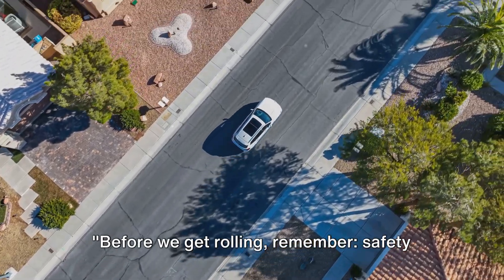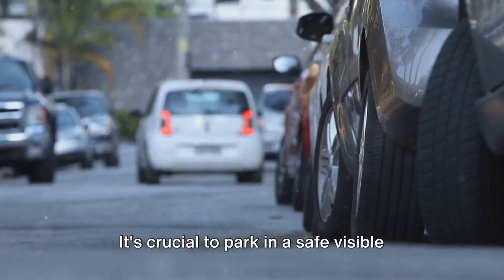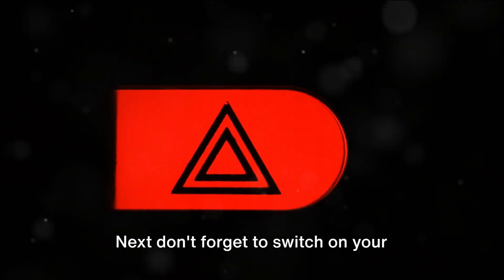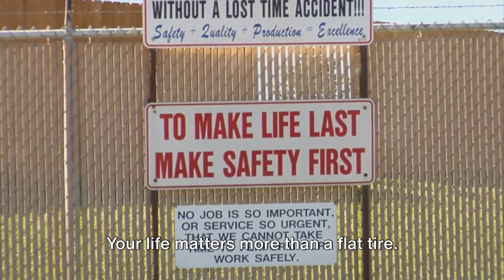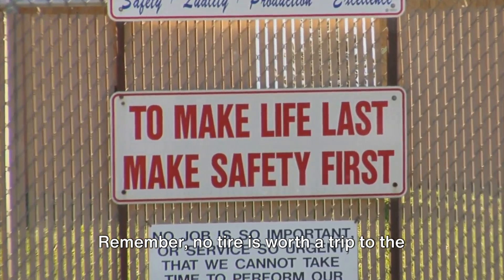Before we get rolling, remember, safety always takes the front seat. It's crucial to park in a safe, visible spot — avoid curves or blind spots if possible. Next, don't forget to switch on your hazard lights and set up a reflective triangle. Your life matters more than a flat tire. No tire is worth a trip to the emergency room.